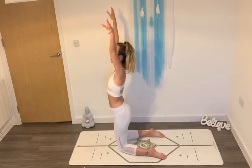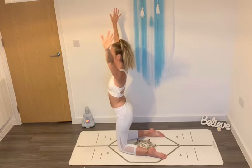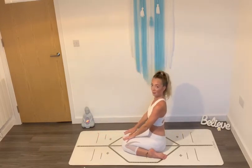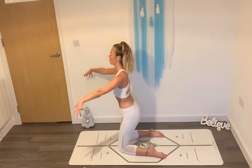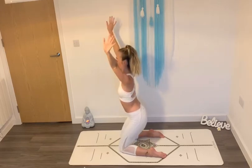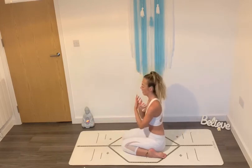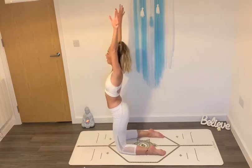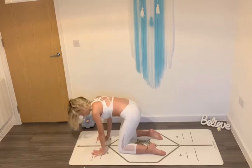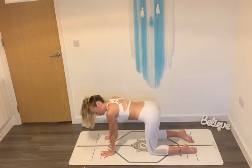Sweep your hands up toward the sky. Take a deep breath in. Reach high. And then exhale, lower down to your knees. Once more, inhale, sweep your hands up toward the sky. Reach high. And exhale, slowly lower. Once more, inhale, reach your hands all the way up toward the sky. And this time, exhale, lower your hands down in front of you. Take your knees back underneath your hips into your tabletop position.